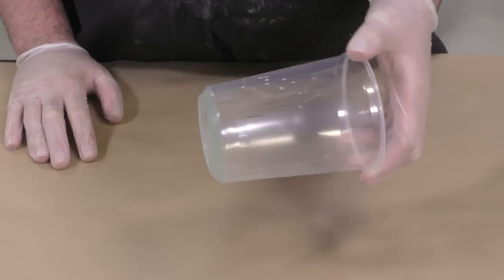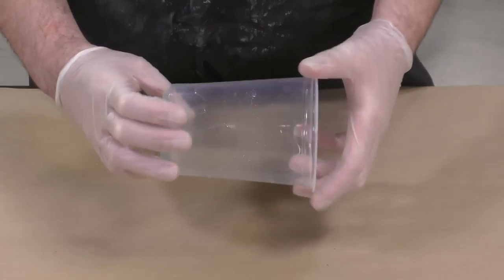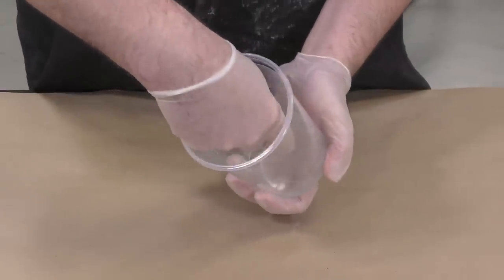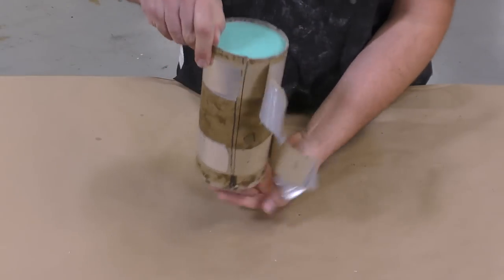Here is some excess material left over in the mixing container — it has fully cured at about 90 minutes, so it is good to be demolded, and we can now go to our casting.